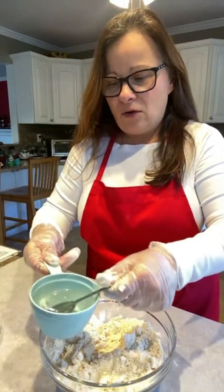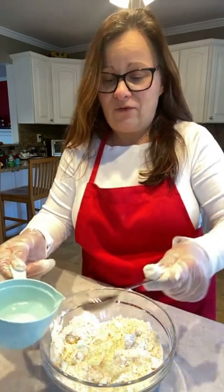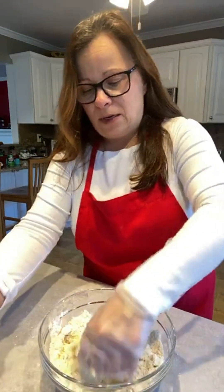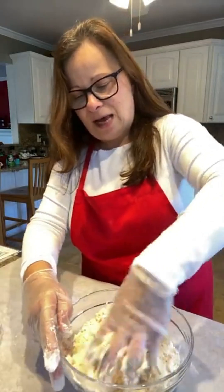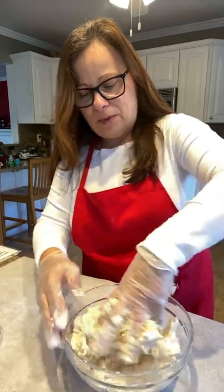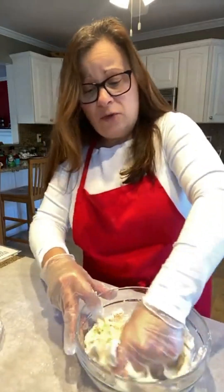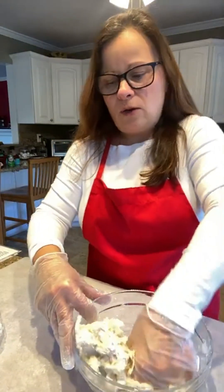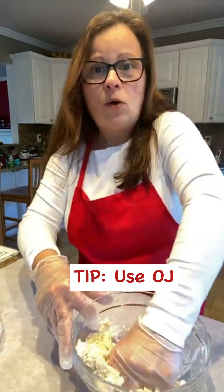I'm going to add to this four tablespoons of ice cold water. This is the second time I've made this dough today, so I know for sure I need the full four. One other thing you can use instead of ice cold water is orange juice, because it's always cold.